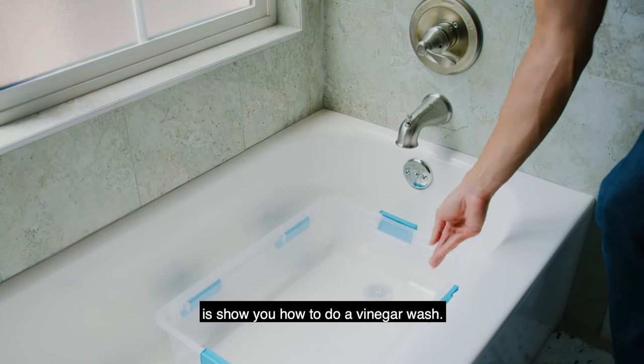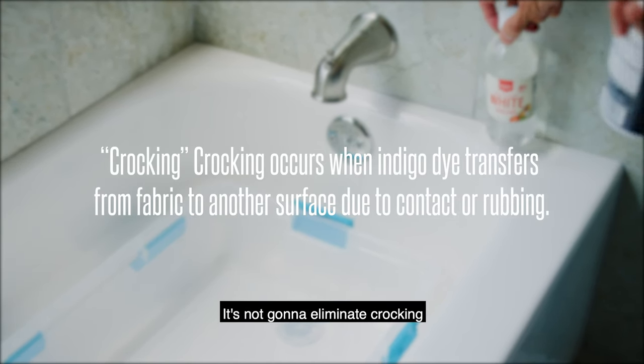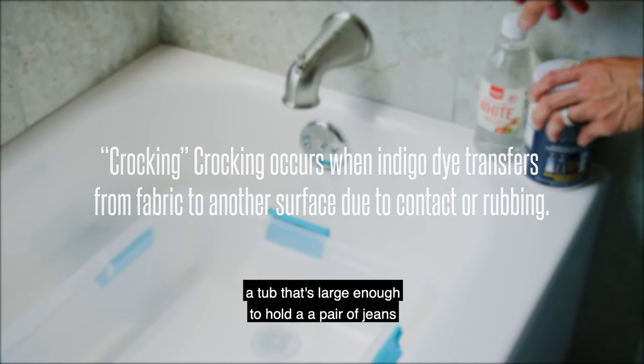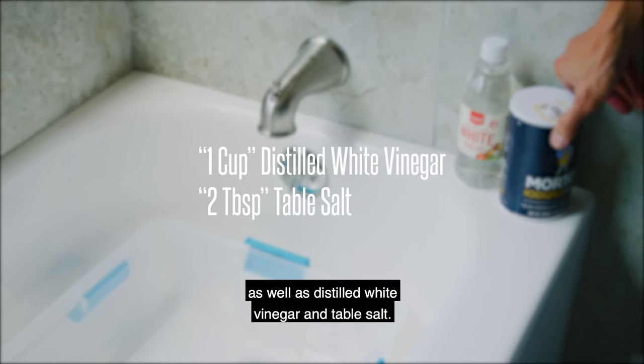What we're going to do is show you how to do a vinegar wash, which will help prevent crocking. It's not going to eliminate crocking, but it'll help prevent it. What you're going to need is a tub that's large enough to hold a pair of jeans, as well as distilled white vinegar and table salt.